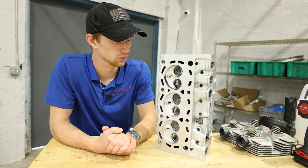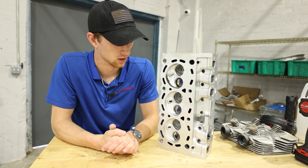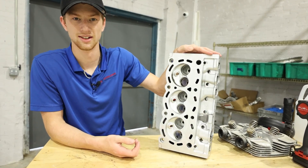Let me know what you guys think about vapor honing, whether or not this is a process you would use. If you guys are interested in these machines I'll put a link in the description below. Tell me what you think — would you use this in your shop? See you guys in the next one.